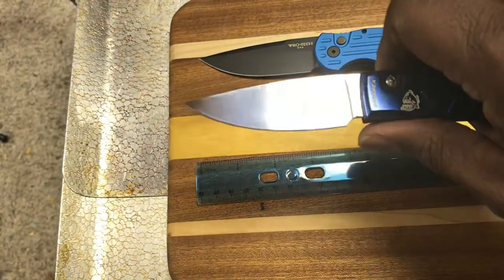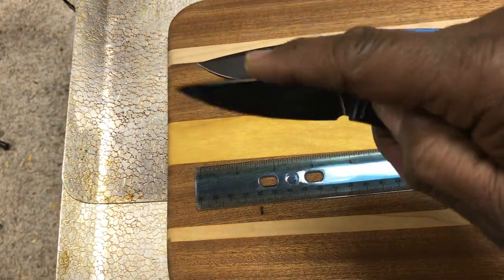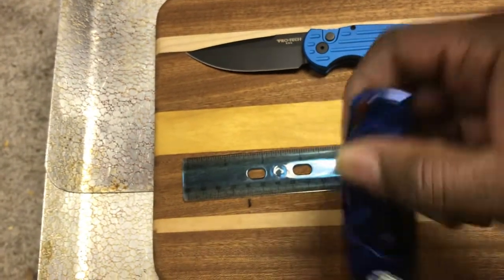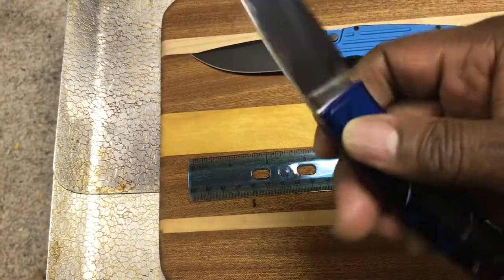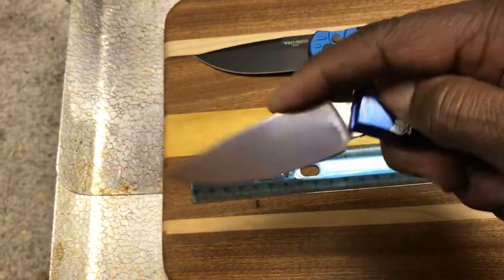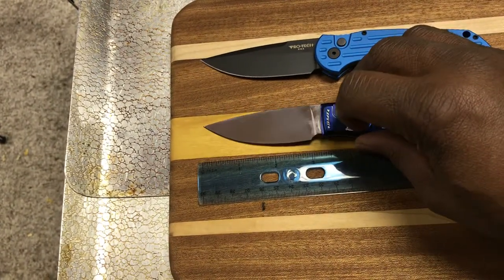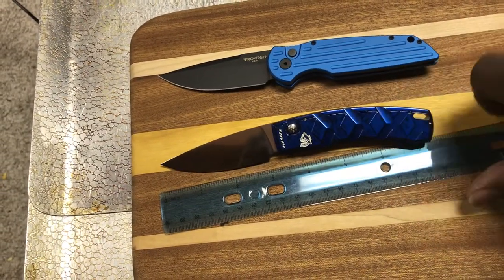Both the Protec TR3 and the Piranha X have nice choils. The Piranha is a good bit cheaper — about $129 as opposed to around $180 for the Protec. In terms of value, I'd say Piranha really punches above its weight. They're distinctive — you either like Piranhas or you don't. I think they're kind of cool, though I could see why some people might find them a bit too flashy or maybe even tacky.